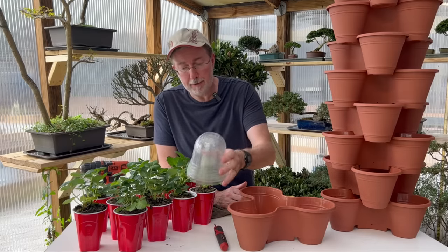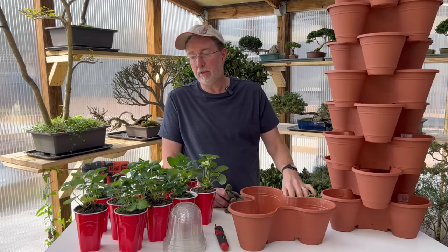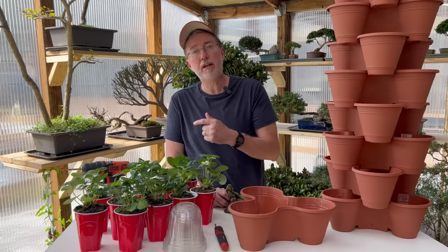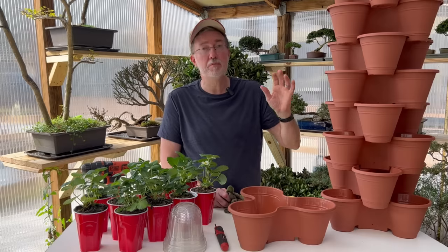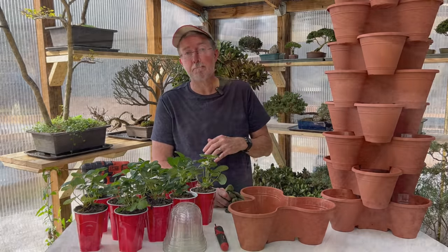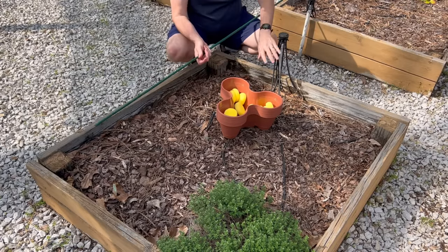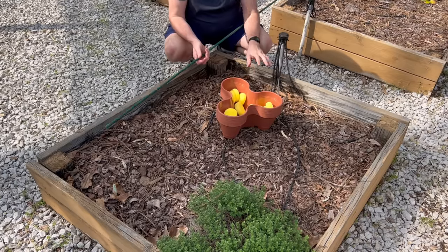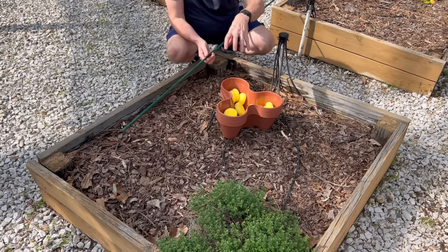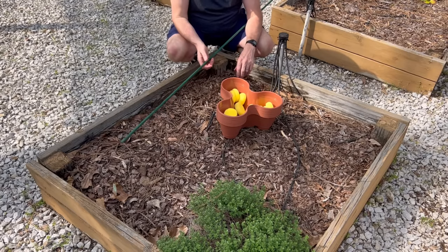I think we've got it ready to go — drainage holes in, sponges ready, and our strawberries started in solar cups ready to be planted. Let's head back out to the garden and the raised bed and I'll show you exactly how to assemble this. This is the bed I use for herbs and I'm going to put the strawberries right in the center. My micro irrigation system will run up to the top and water right in the center, draining back down through all ten layers.